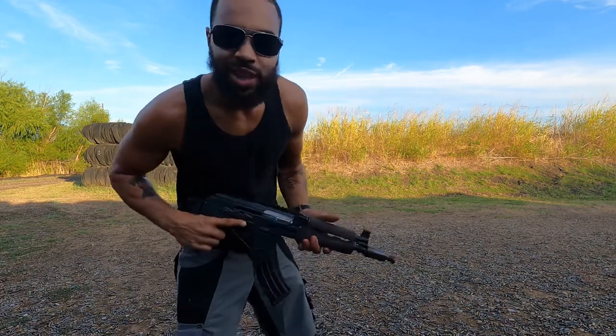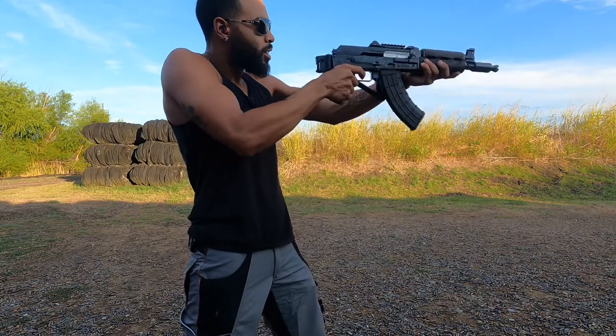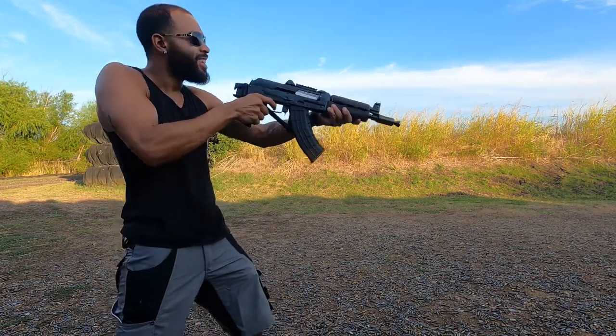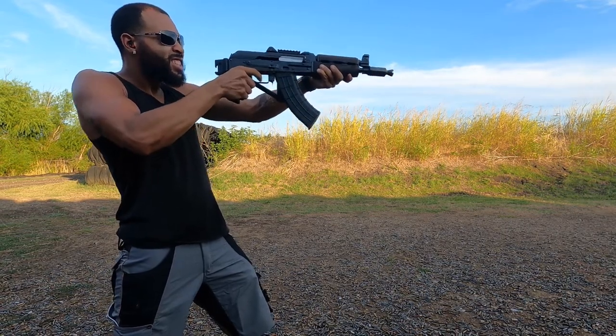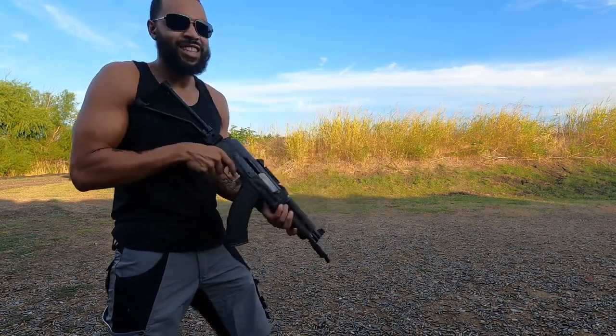So why do gangstas shoot like this, man? Oh, damn. That kick different. How do y'all do this? Ridiculous, yo.